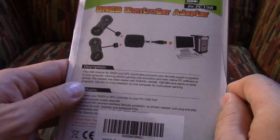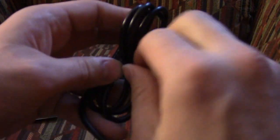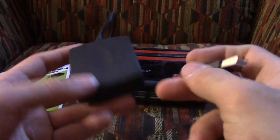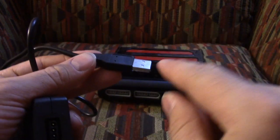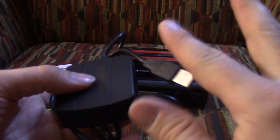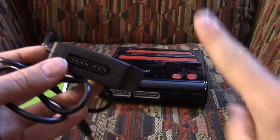You plug one controller in here and another in there — two people. Opening it up, there you go. The wire seems a little shorter than what I was expecting, but actually it is pretty good. It is a simple, solidly built black box with good weight. There is the USB part that goes into the computer. You can just sit and look at it and say oohs and ahhs, but nothing better tests a review than using it in the field. Let's go to the computer.